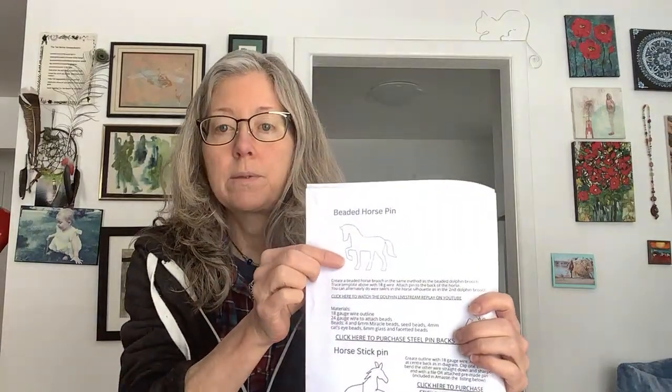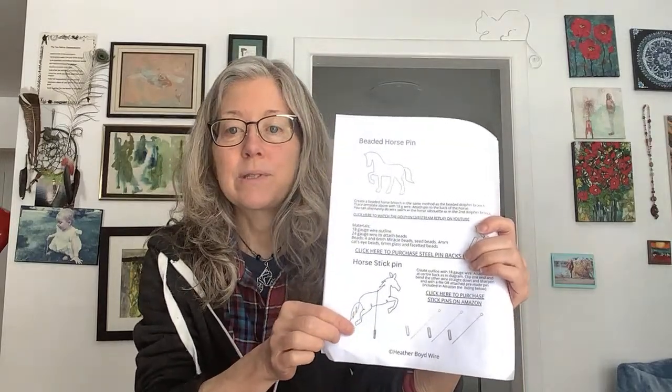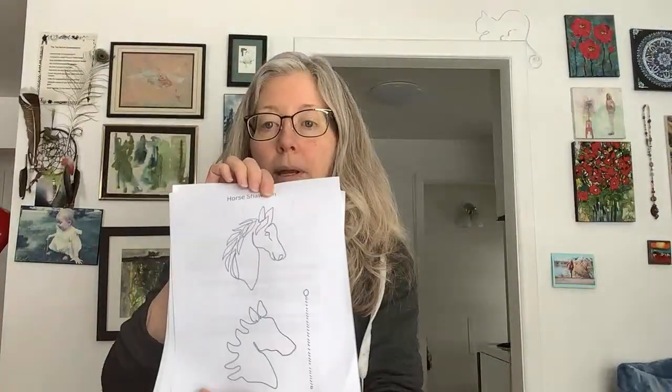I'll show you the templates I've been working from and also the ones that are available as tutorials. I did a beaded horse pin, there's the outline, the horse stick pin, and the horse shawl pin. All of the templates are available as a bundle in my Etsy DIY shop — you can pick up the bundle, it's a couple of bucks, not expensive. Help support my channel!